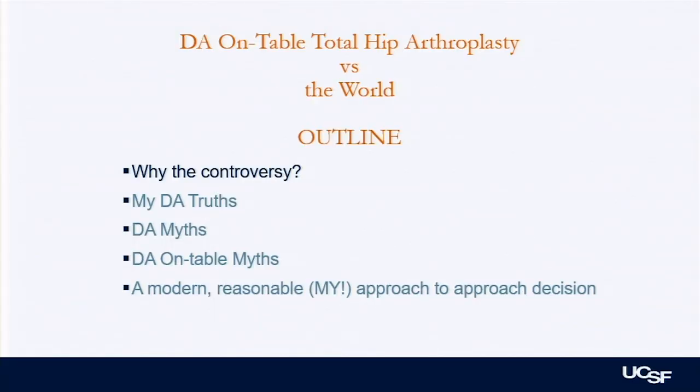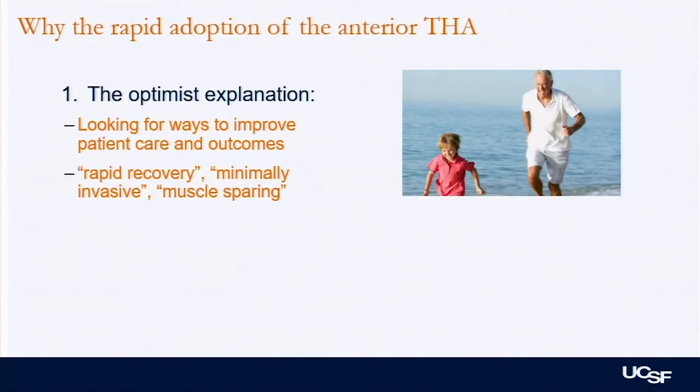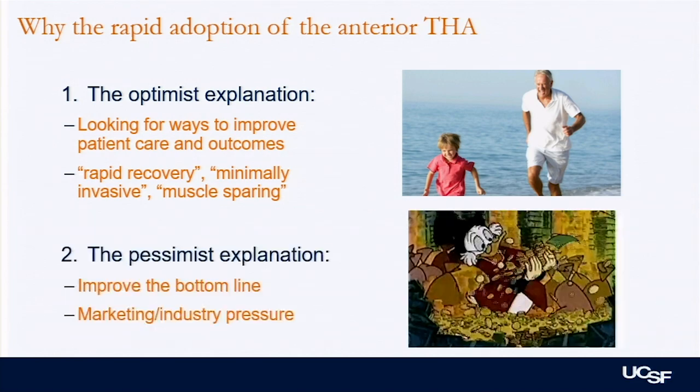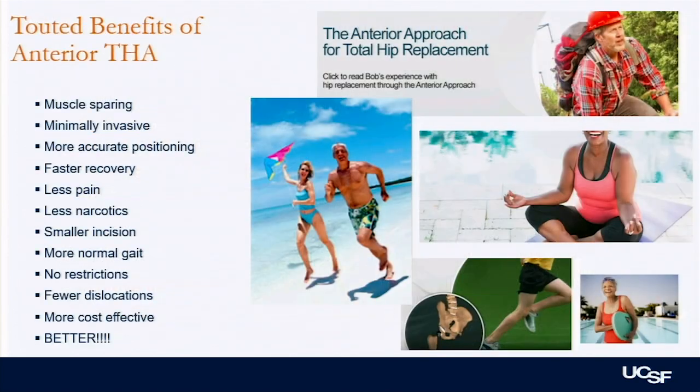I'll cover why there's this controversy, what I think are DA truths versus myths, on-table myths, and then go over my approach. It's not really a new approach — it's been around since the 1980s when Hoyter described it, and it's come back over the last really ten years with more widespread adoption. The optimistic reason is trying to improve patient care and faster recovery. The more pessimistic explanation would be improving the bottom line, marketing, and industry pressure. There are many touted benefits of the anterior approach that patients see on the internet that may or may not be true.